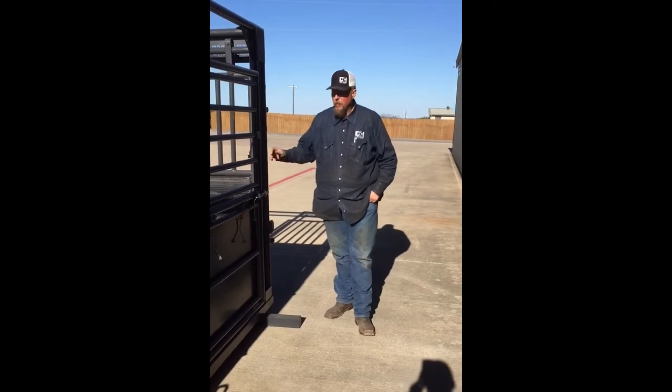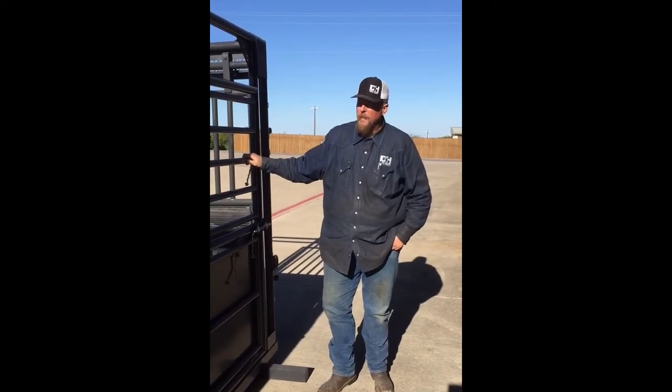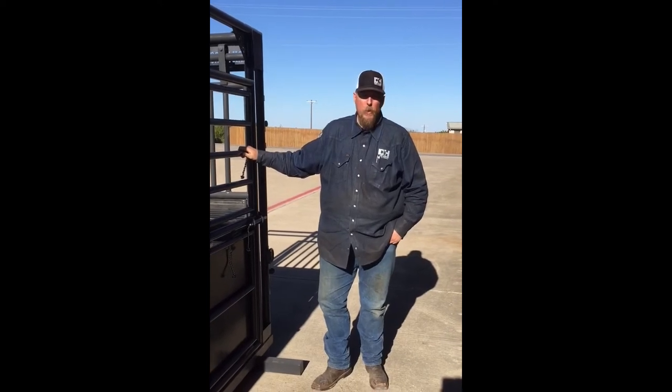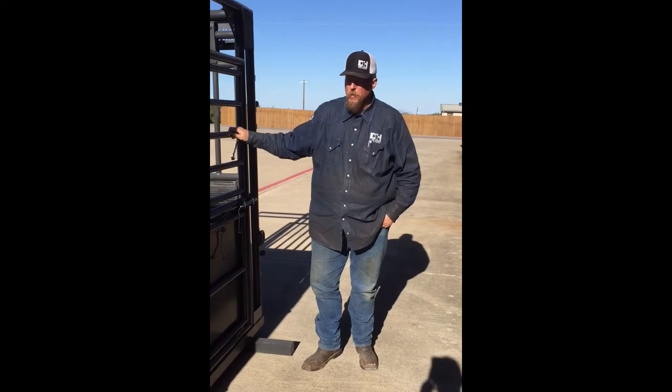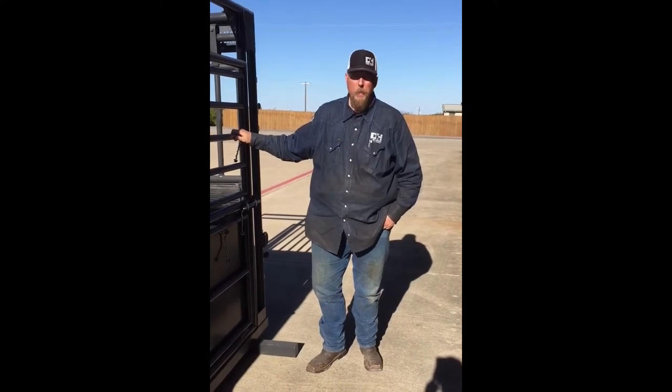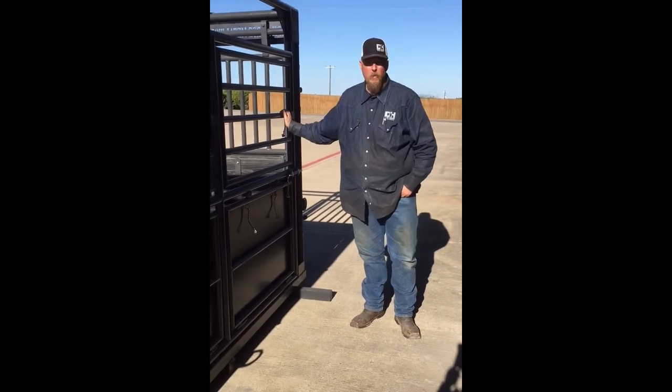Morning, I'm Bob Self with Dark Horse Metalworks. This is our Rough Stocks horse stanchions that we've built. This is a design that we've used in the rodeo industry for years, but we just kind of expanded on it a little bit. I wanted to show some of y'all what we do here. This particular one is going to Mississippi to a Rough Stock producer.